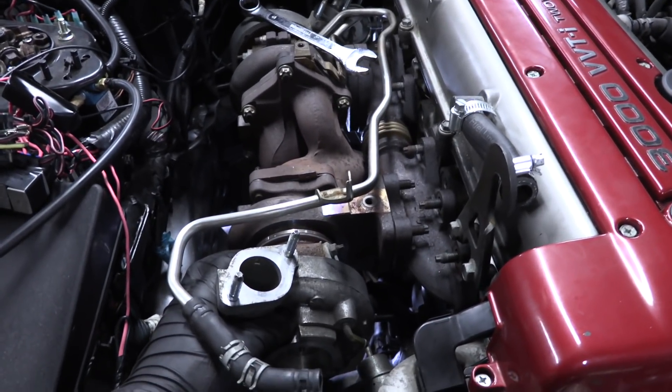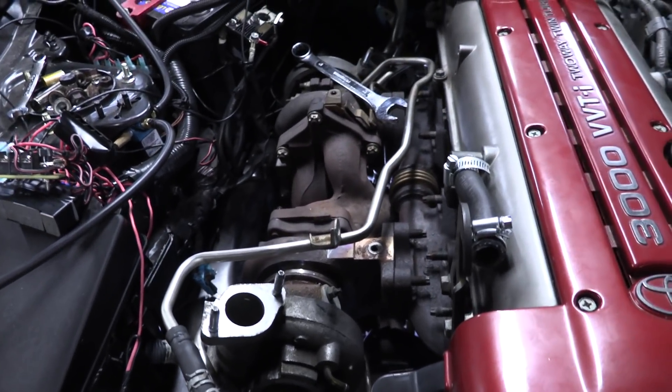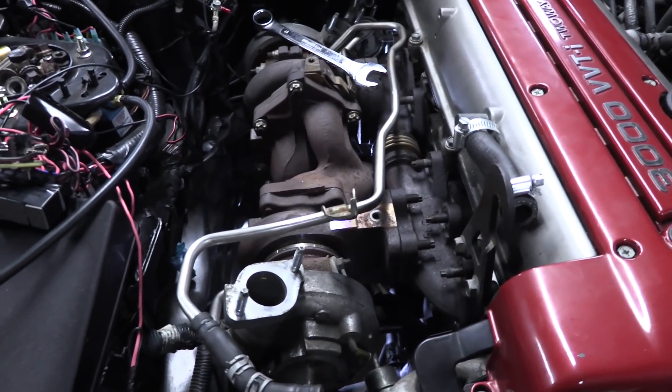Someone told me that this was very hard to do with the engine in here and I thought, I'm sure it's very hard, but it's probably easier than removing the engine. And right about now I'm starting to doubt myself on that, but we're close, so I'm going to keep going.